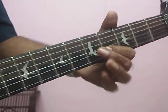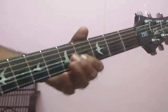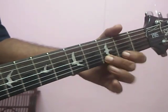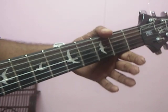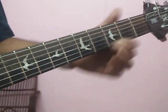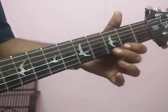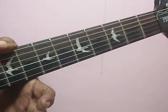Second string, four. Again, first string four. First string two.